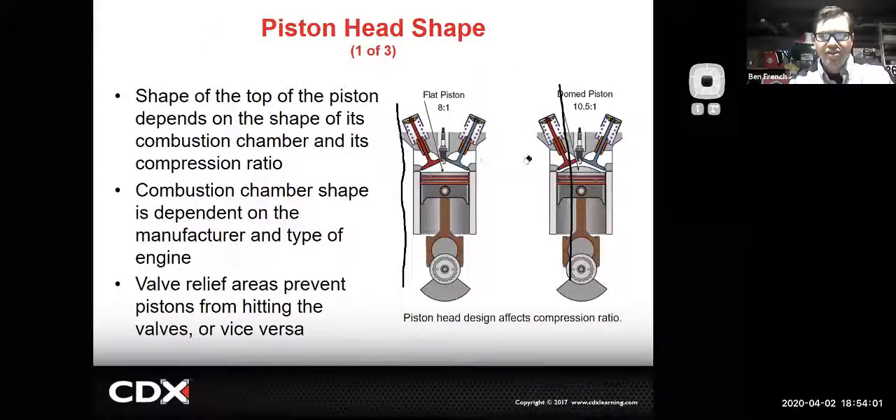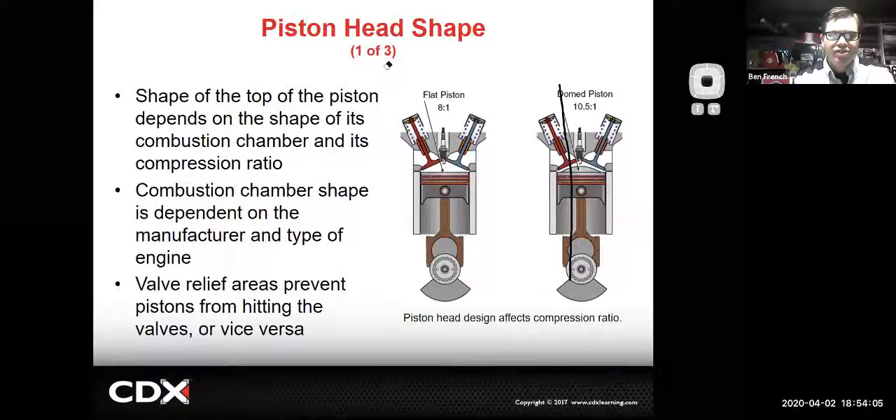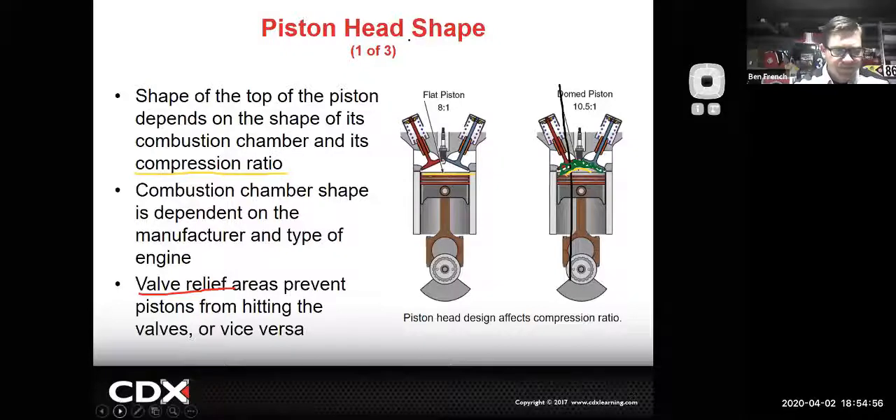The shape of the piston top has a big impact on the compression ratio. Manufacturers do different things with their piston head designs depending on what they want to do with the compression ratio, and it also affects how the air-fuel mixture moves through the combustion chamber. One downside of a dome piston is you have a weird flame path travel, and sometimes that can lead to detonation issues beyond just the compression increase. Valve reliefs give a little bit of clearance so hopefully the pistons won't hit the valves in normal operation.